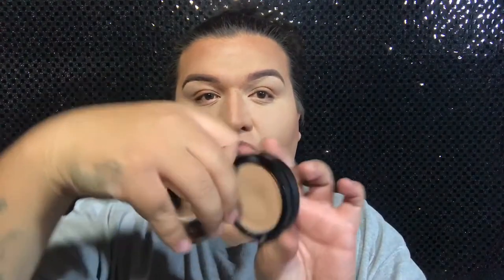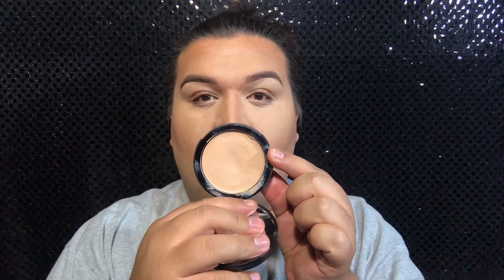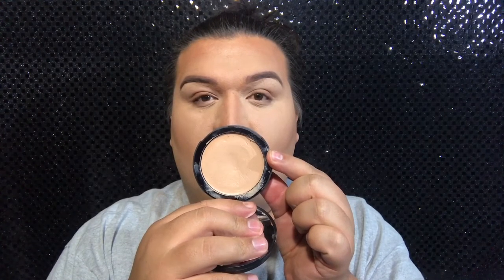Then I'm going to be going back into that same sponge that I applied my foundation and just blend the concealer into the contour shade, just so there won't be a line of demarcation and it won't show that you have multiple shades on your face. This is where I apply the cream highlight under my eye area. I like to apply cream highlights on top of a base like my concealer, just because I do have very oily skin and if I go directly into the cream, my oils will move it and it won't stick.